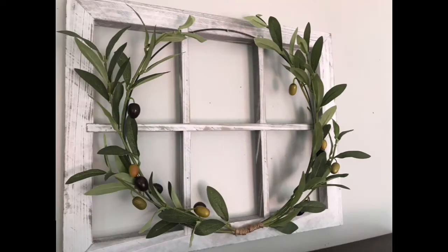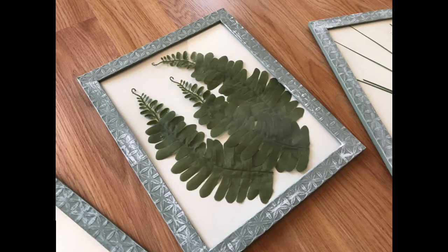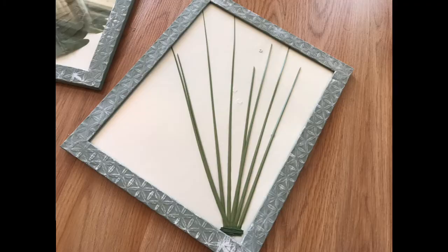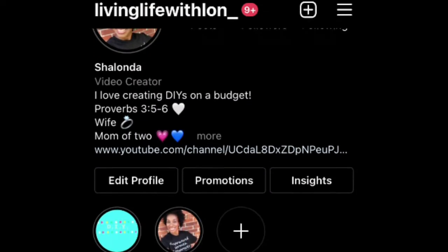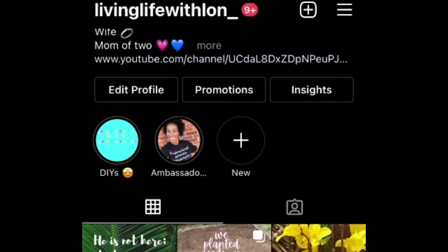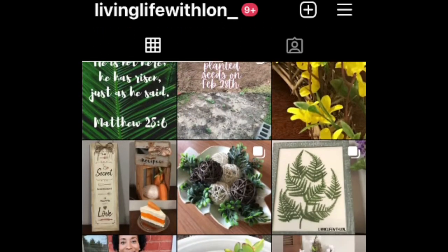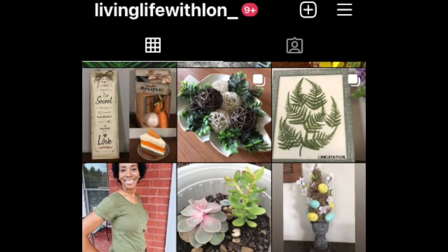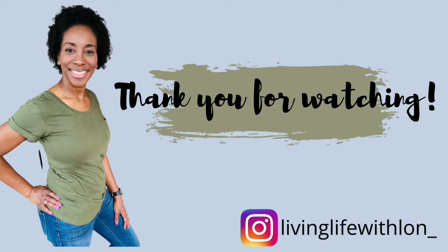That is the end of today's video. Thank you so much for watching, thank you to everyone stopping over from Danielita's channel, and thank you Danielita for the collaboration. Connect with me on Instagram at living_life_with_layne — I often post there versus on YouTube. Don't forget to like, comment, and subscribe. Remember, if you're not living life with Layne, then you're missing out!